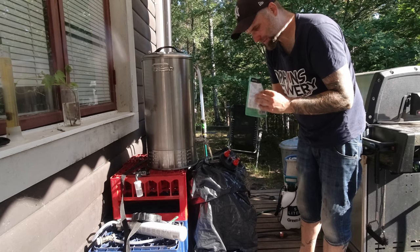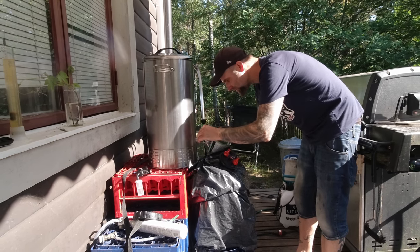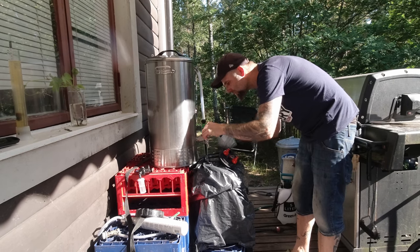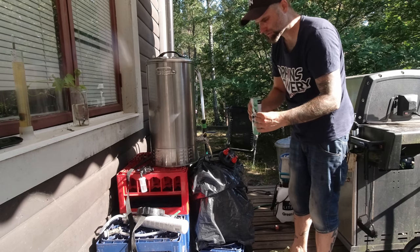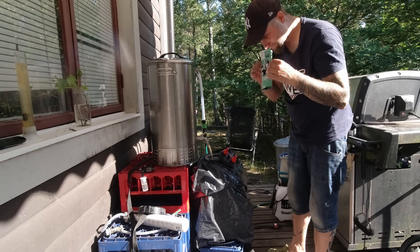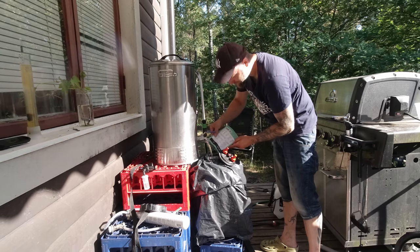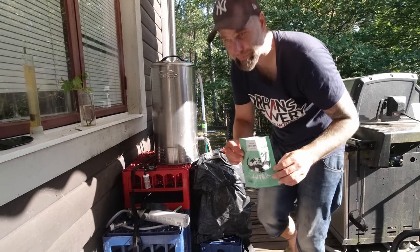Did we get everything? Not sure. Just like the extract brewers do — want to get all of the goodies out. Smells. Smells like beer already. Should I save this for the thumbnail? Maybe — I'll wash it.